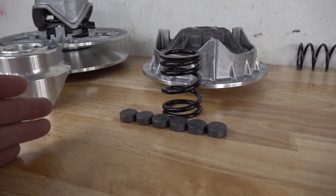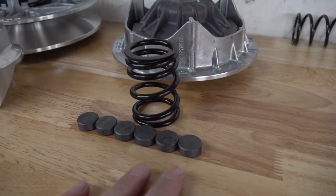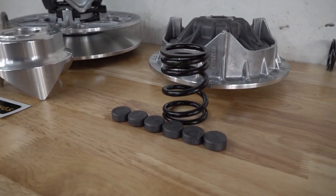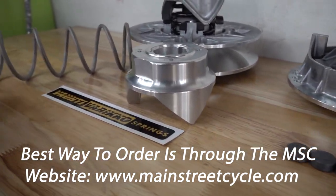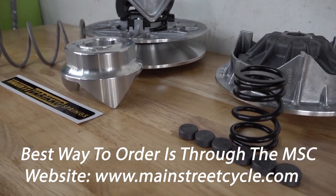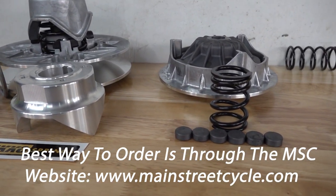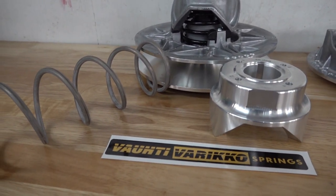With the different models, you're not going to get this exact same spring, this exact set of weights, or this exact helix — it all depends on what model you have. You can call and order the Stage 1, Stage 2, or Stage 3 clutch kit for your machine across the entire CFMoto lineup. We have it specifically designed for you. Tons of customers are extremely happy with their Stage 1 MSC clutch kit, and now we've picked it up a notch with a Vati Varico spring and the helix.